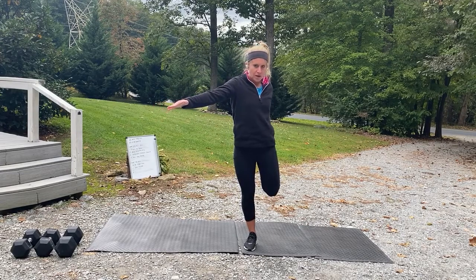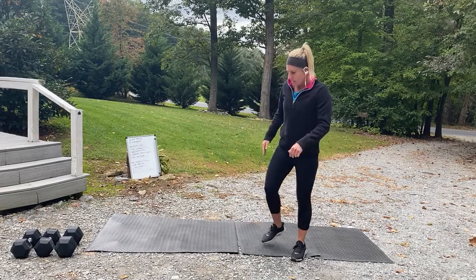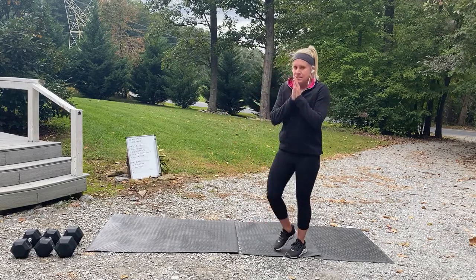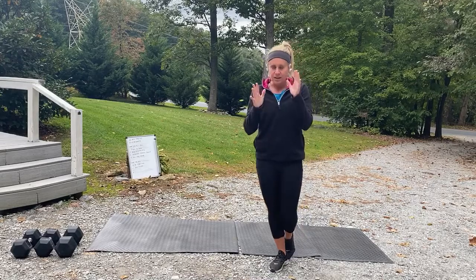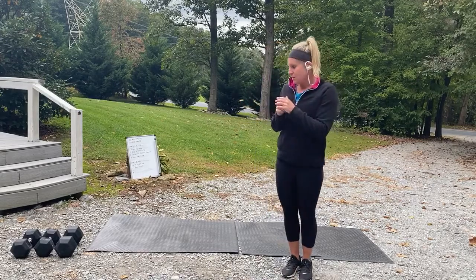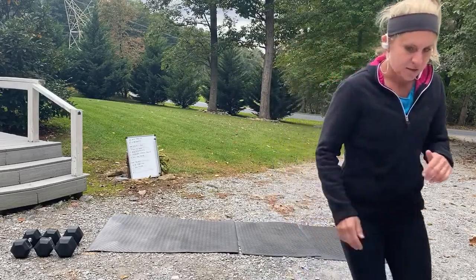Today the first part is a 10-minute AMRAP, or kind of like an EMOM. Let me face the camera over here — let me go ahead and do that now.